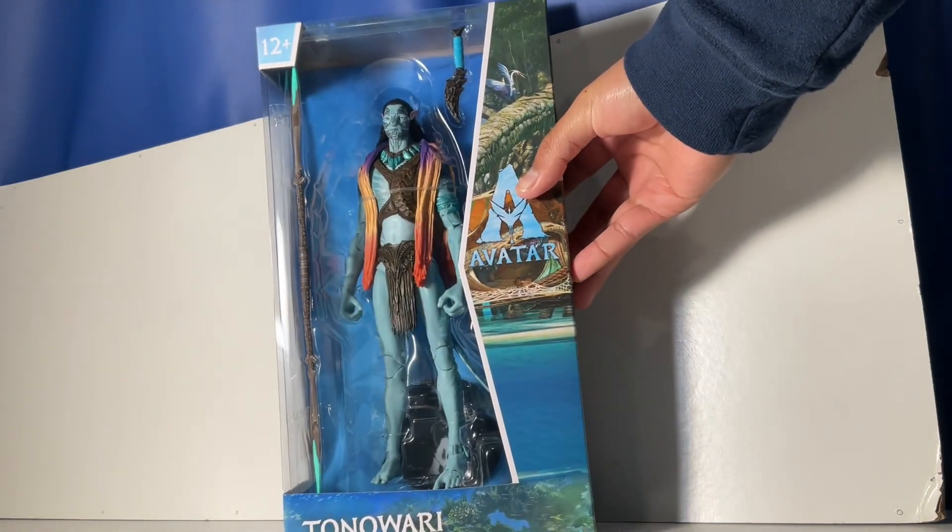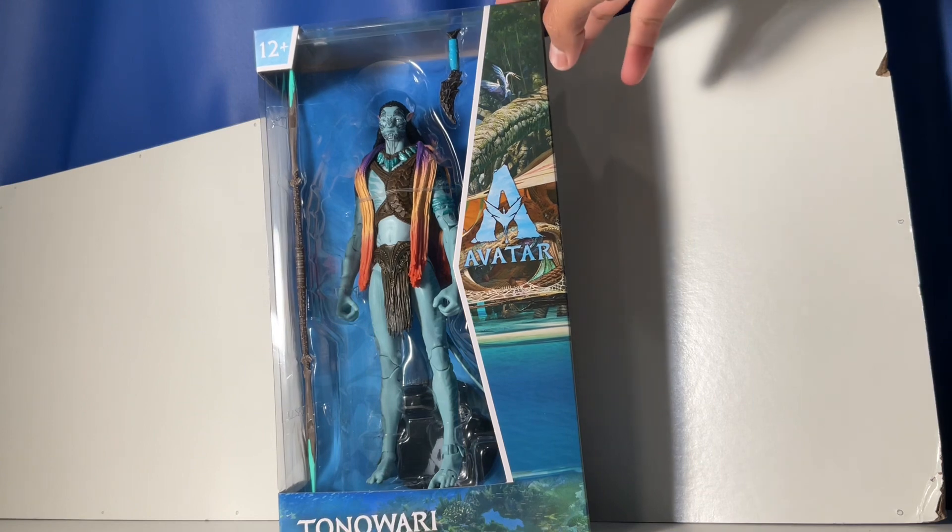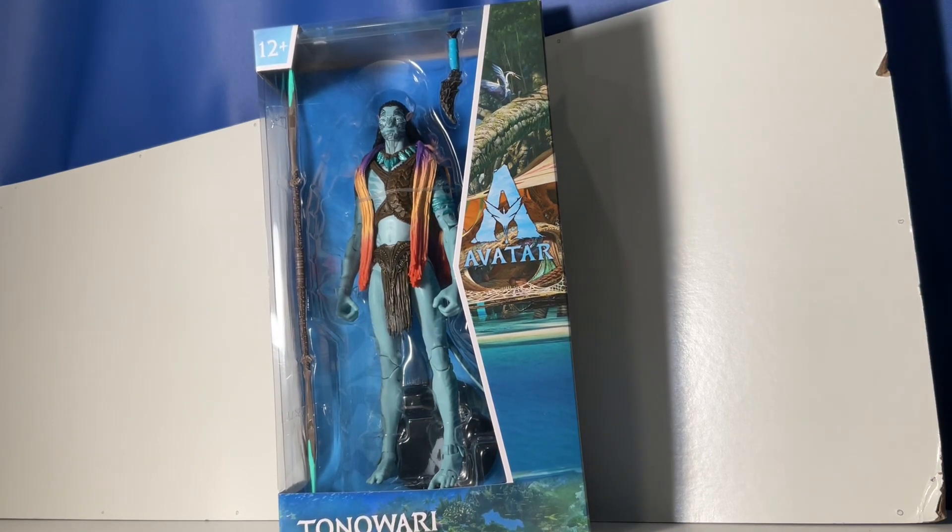What's up everybody, it's me your boy JC. We're back at it again with another review of Avatar figures, and today it's one of the new ones which I'm super excited about — the new McFarlane Avatar: The Way of the Water figure. Super excited, let's begin.